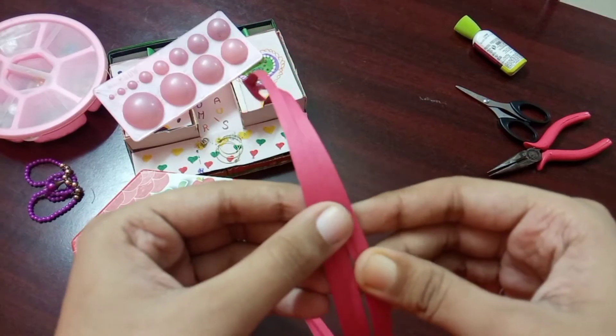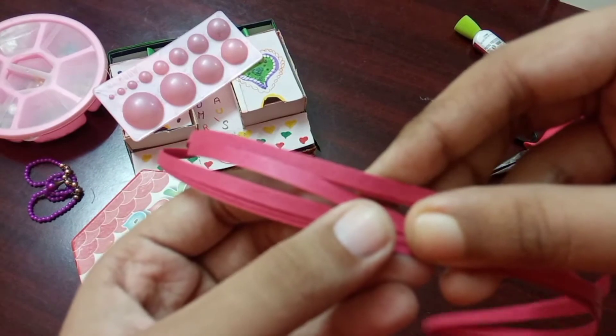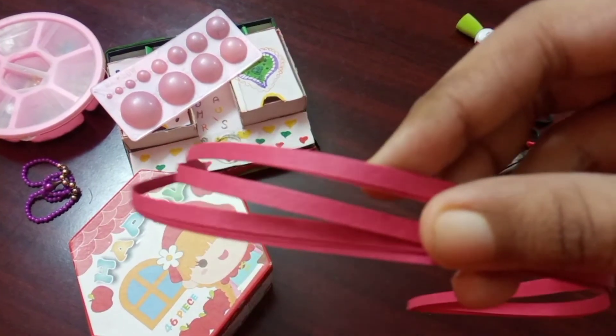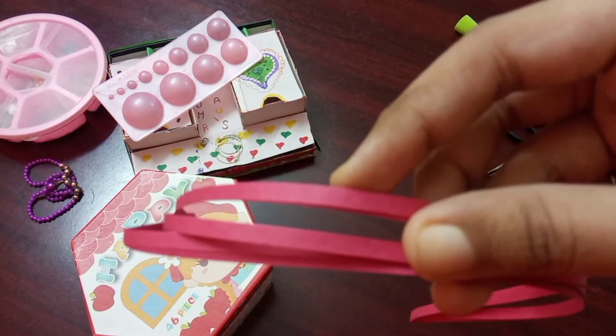So I have chosen this baby pink color to make the junka, and I have also taken two different colors of green, which I forgot to show you.